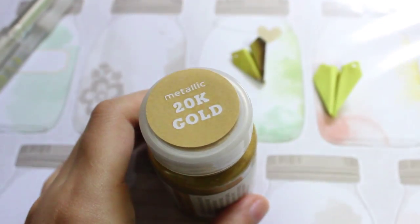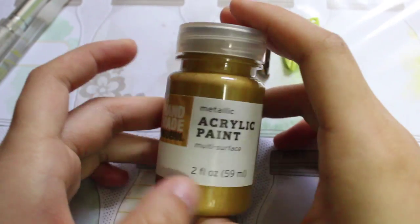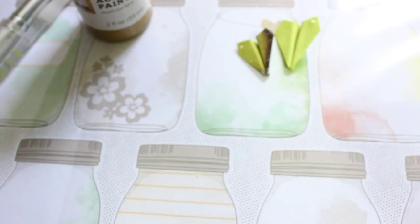I bought this metallic 20k gold paint from Target for like two dollars, and you can use any color you want. You just need a paintbrush to paint it over.